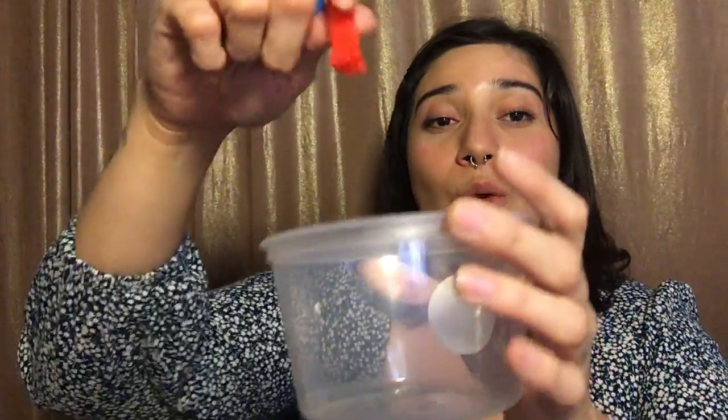Alright, I gotta put everything back in the box, so count with me to see how many things I have. One, two, three, four, five, six, seven, eight. Eight things inside of my letter I box.